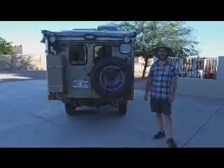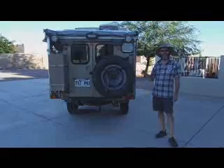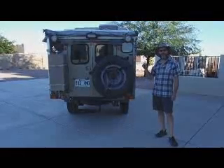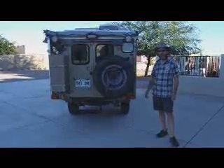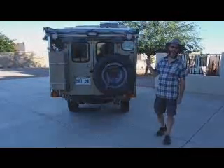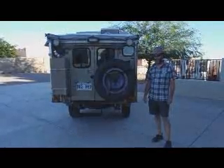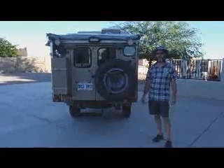Hi, my name is Marc Joinville from LandTrek Adventure, and today I'd like to show you how our new system works to open and close the roof on our Land Cruiser pop-top camper. Our new system uses two linear actuators from Frigelli Automations, and it's super simple. Let me show you how it works.